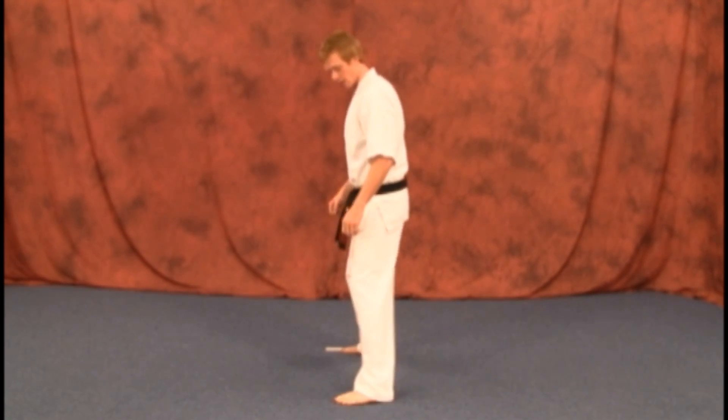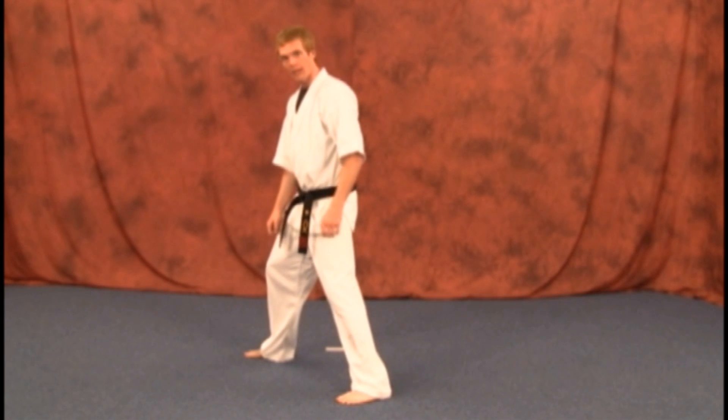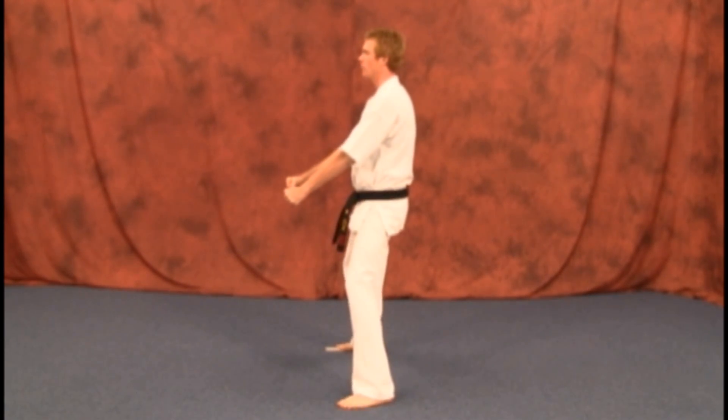Remember, keep your feet in line. You don't want one leg out to the side or up. One foot right next to the other, knees bent, hands in front.